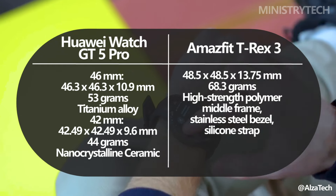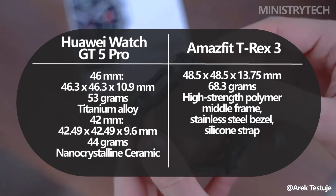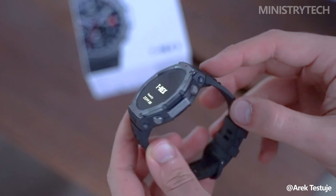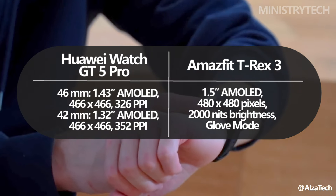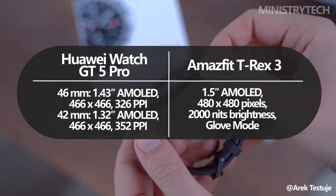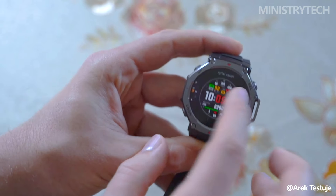weighs 53g, making it lighter than the T-Rex 3, which tips the scales at 69g with its 48.5mm stainless steel and plastic body. Display-wise, the GT 5 Pro boasts a 1.43-inch AMOLED always-on display, although certain features like the Celia Voice Assistant are exclusive to Huawei or Honor phones. The T-Rex 3 comes with a slightly larger 1.5-inch AMOLED display shielded by Gorilla Glass, offering a bulkier, more rugged look well-suited for extreme environments.